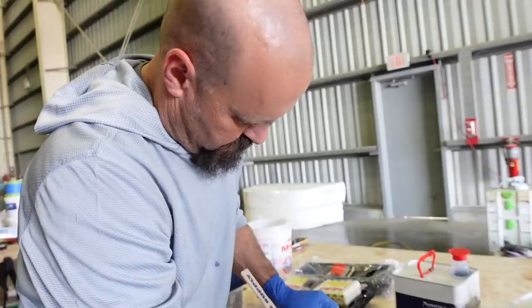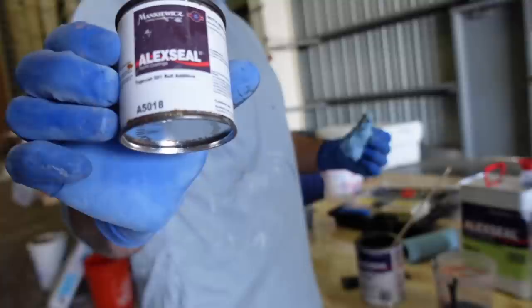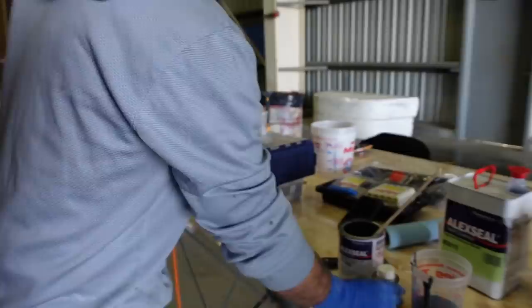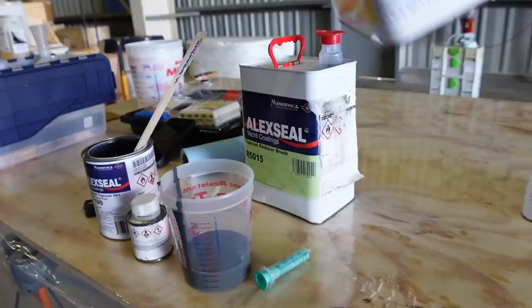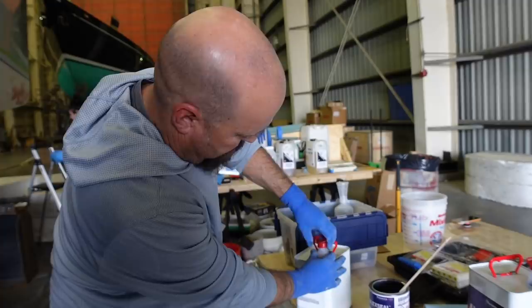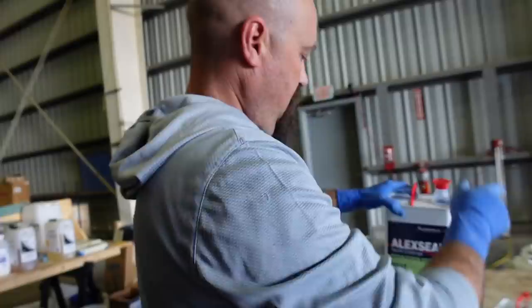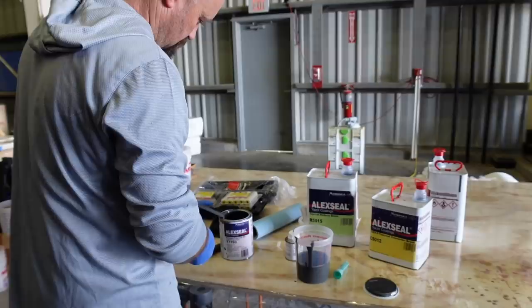We are using Lux Seal because we really like their paint — because of this stuff right here and the super cool roll additive. Like all two-parts, it's a two-to-one-to-one ratio. The reducer isn't considered one of the parts. The induction period — that's what it's called — is the time you sit and wait after you mix it all together before you can use it.